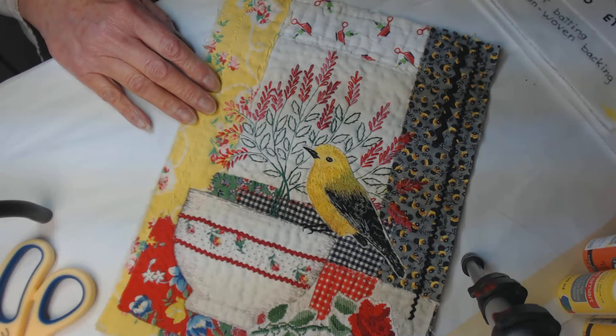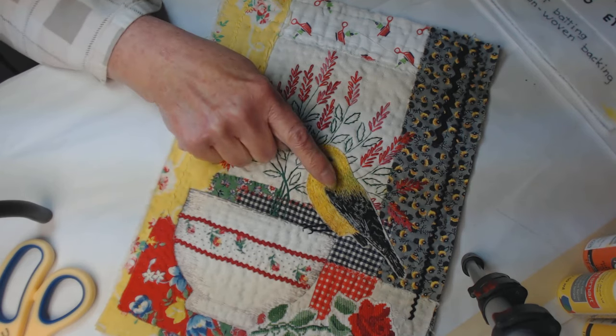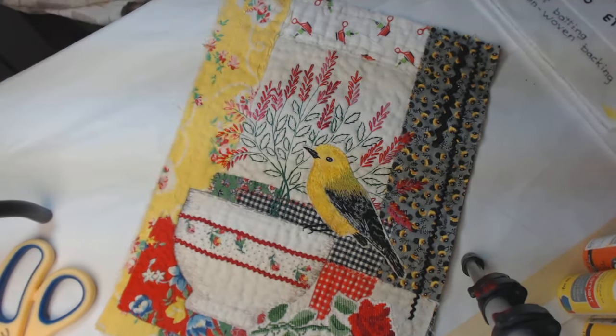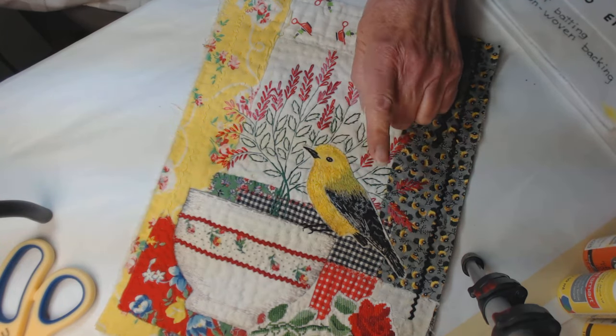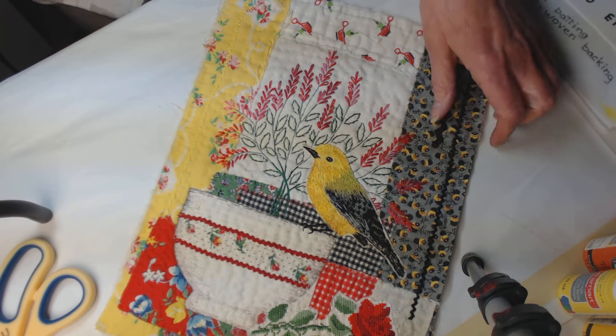I had this bird on another project from way back when, and he looked pretty pitiful. I didn't like the look of that textile piece at all — that was from back in the day when I was just learning. So what I did was cut him off the surface he was on and decided to over-stitch him some more and doctor him up.